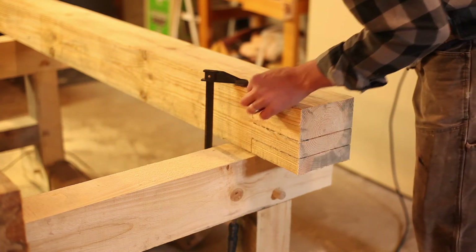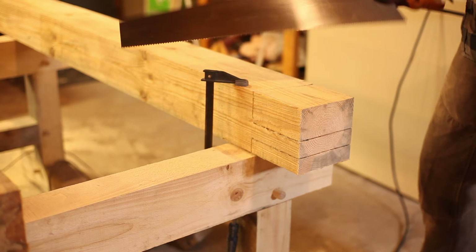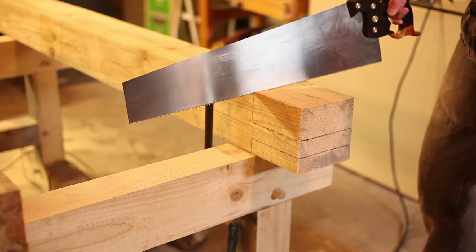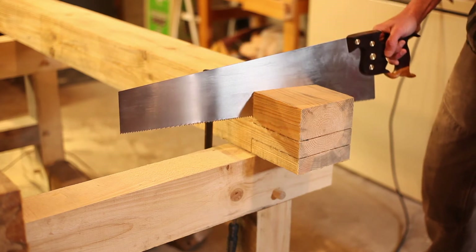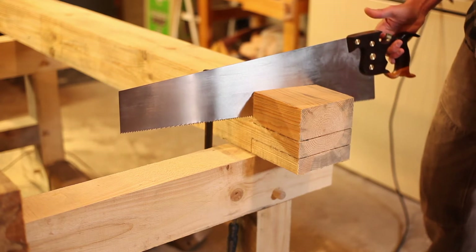My circular saw doesn't cut quite deep enough, so I'm going to use this awesome hand saw that I got from my friend Eric over at Florep Toolworks. I'll leave a link in the description, but Eric makes fantastic tools — hand saws, marking gauges — and he's an all-around good guy, so go buy some of his tools.